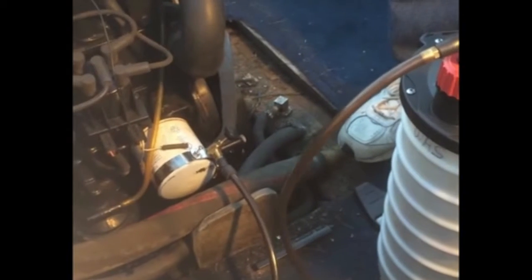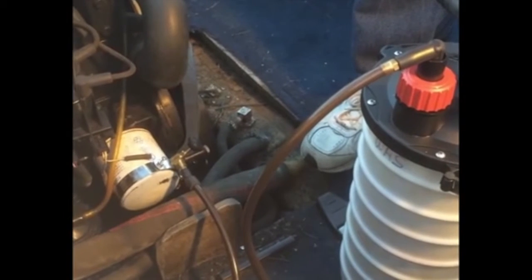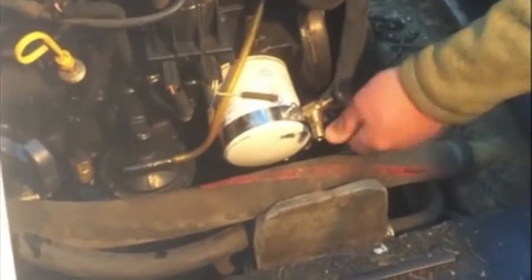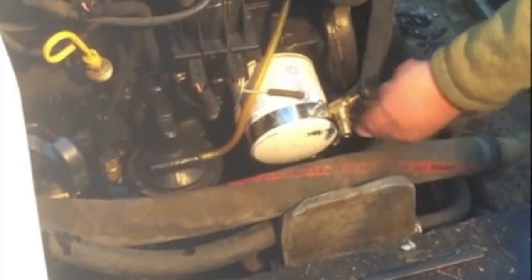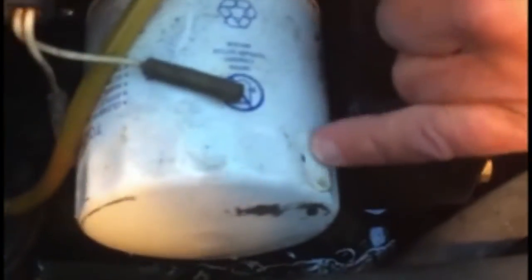Generally under a minute's time, all the oil will be vacuumed right out of the filter. There's a vacuum suction line. I can undo the tool. Here you can see the small hole, which is less than an eighth of an inch in diameter, that the oil was extracted through.